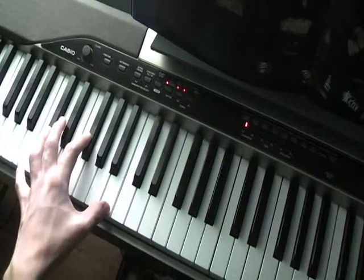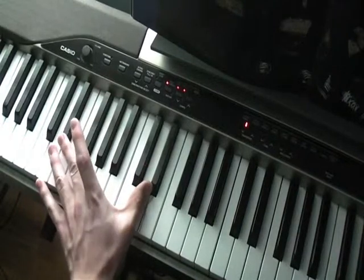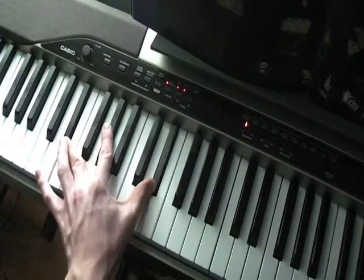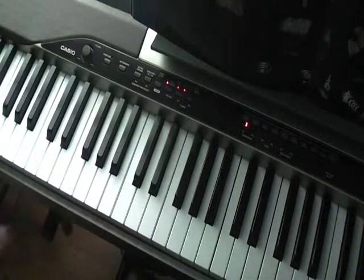Third time you play the first chord, and then you play a different chord, which is E flat octaves with the G sharp in the middle. And then it goes to the ending, you play the chord.